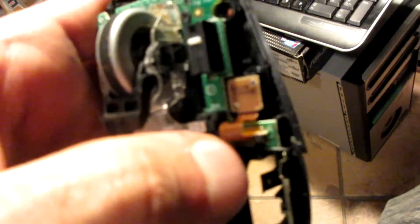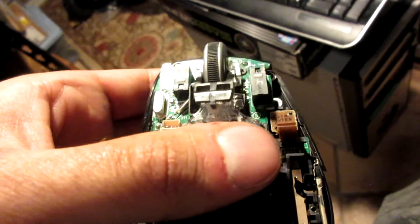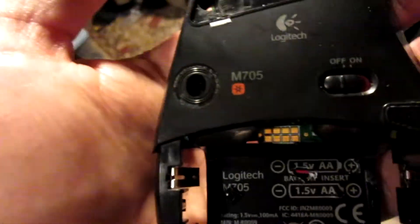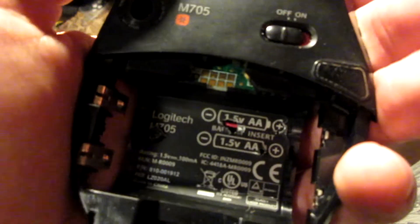That's the whole sensor with the ribbon cable. Save some parts — we gotta stop hoarding. I just like this stuff. What's inside the Logitech M705? That's what's inside.